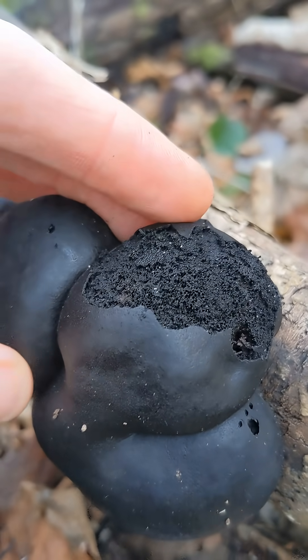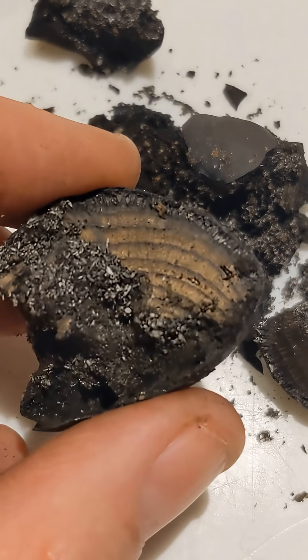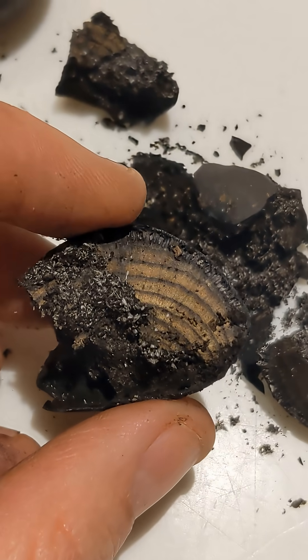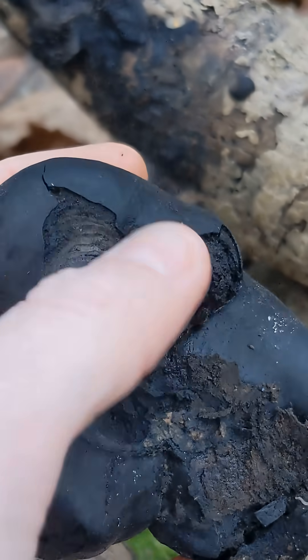And if we slice it open we can see the inside — it's got these amazing concentric rings, almost like on a tree, which can tell us about the age and the growth of the mushroom.